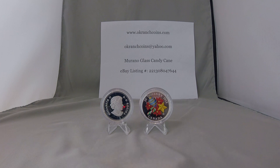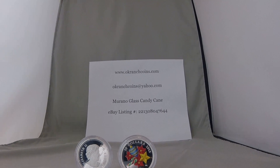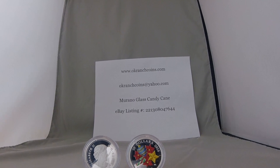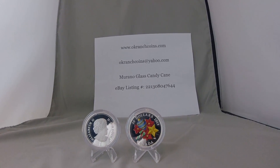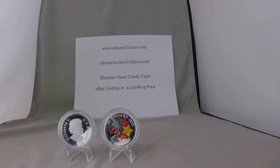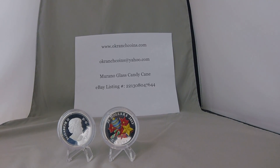We offer free shipping to all U.S. addresses, and these coins are of course covered by our money-back 30-day return policy. On the background sheet, we have the web address for our eBay store, www.okranchcoins.com, and our email address, and our eBay listing number for this coin. To see more photos of the coin, more information, and our current pricing, you can use that listing number to search for the coin on eBay. Thanks for watching, and goodbye for now.